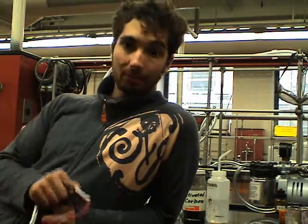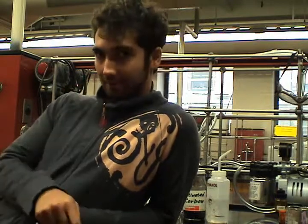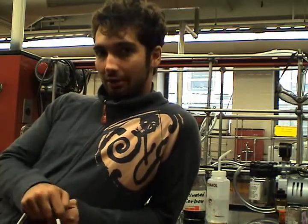Hi, Justin here. You might remember me from such films as The Melting Point Apparatus and You. Today, I will be telling you about hot gravity filtration.